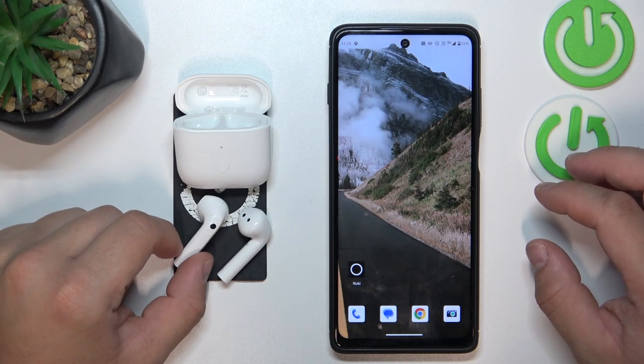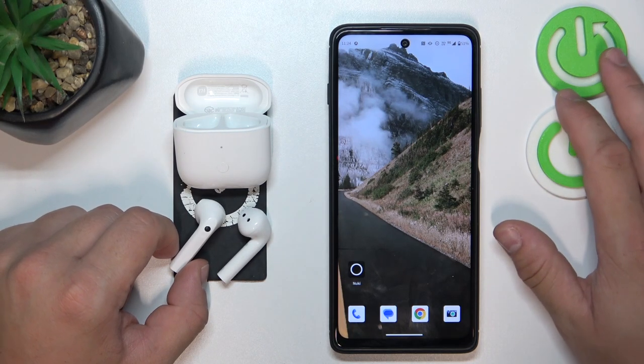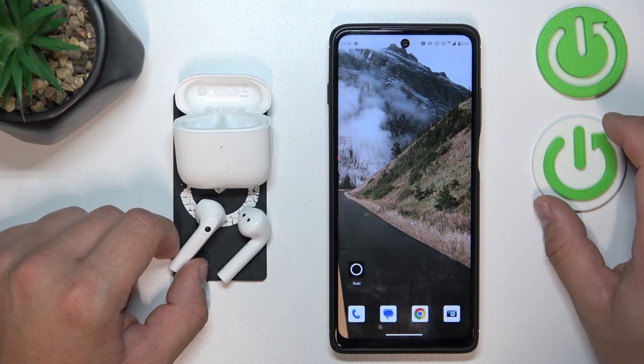Hello, in front of me I've got Xiaomi earbuds. In this video I'll show you how to perform a soft reset of your earbuds.